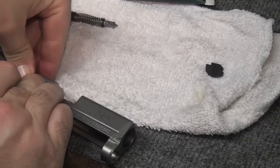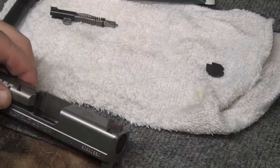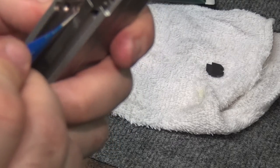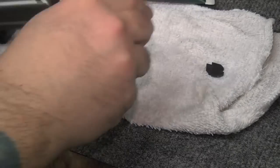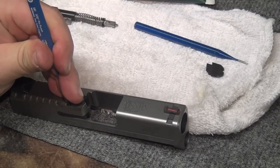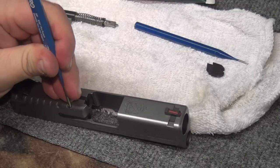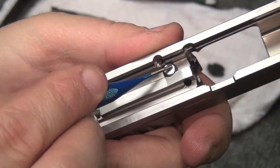Get the extractor lined up, get it over the spring, push it down and hold it — the firing pin block won't go flying but you have to get your roll pin started. Get it caught. The roll pin is sticking up — extractor is in. Verify the firing pin block is working — it is, being captured by the extractor. Now take the bigger punch and work this roll pin down, tapping it flush.